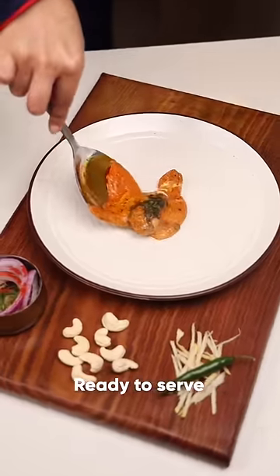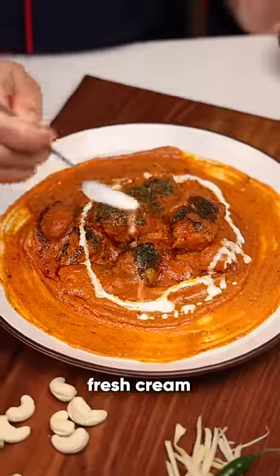Add butter — it's done. Let's do the plating now. Fresh green on top.